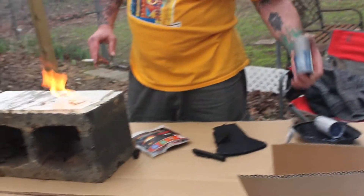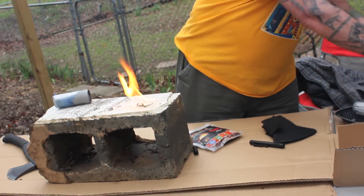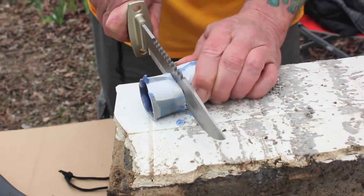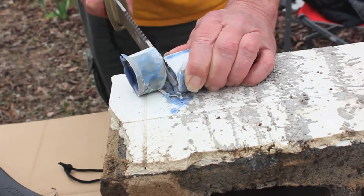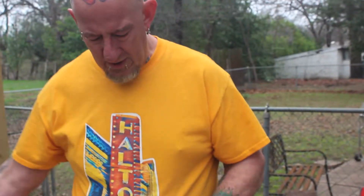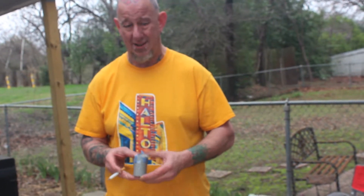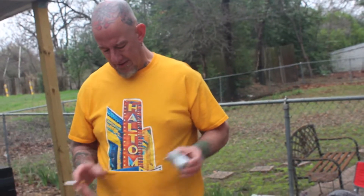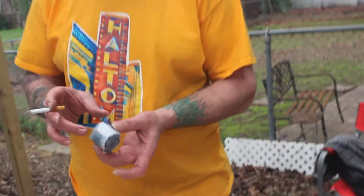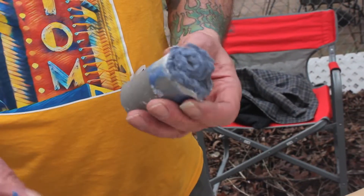All right, let's try cutting open one of these ones that I made. So I put some lint down inside of a toilet paper roll, and then I poured hot wax down in it. I think I got the lint too dense, and so the wax didn't really penetrate all the way through. I only cut off about an inch, inch and a half, and it really didn't penetrate all the way through there.